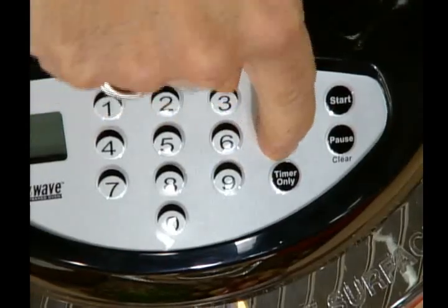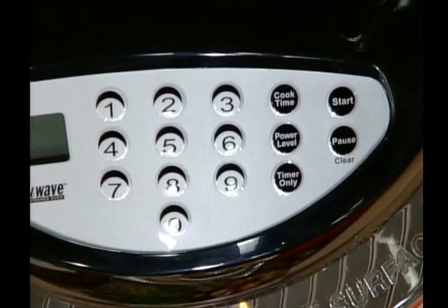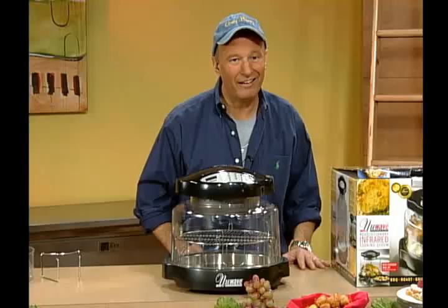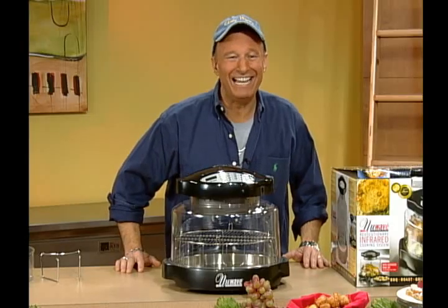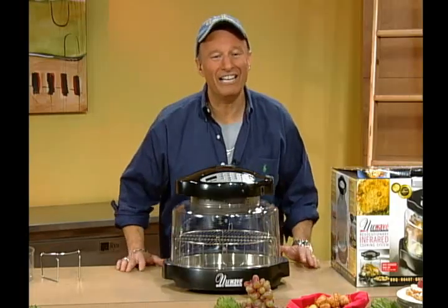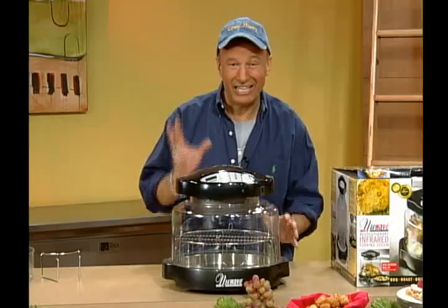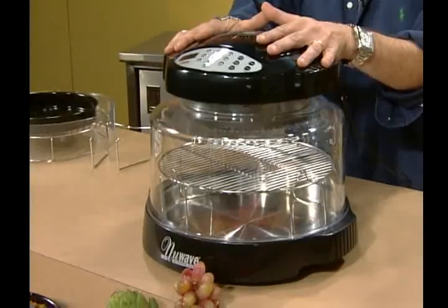To change the power level, simply press the power level button and then the level you'd like to use. At 50%, press five, and you'll see 50 show on screen. For 10%, press one, and you'll see 10% right there. At the lower power settings, you can cook all the way up to nine hours and 99 minutes — or 10 hours and 39 minutes — great for dehydrating or keeping something warm for your kids when they come home. This is your complete workhorse in the kitchen, with three technologies and quality that's going to last.